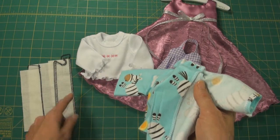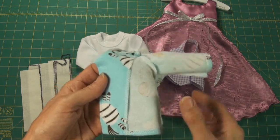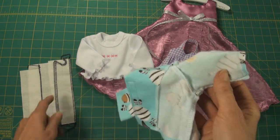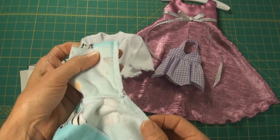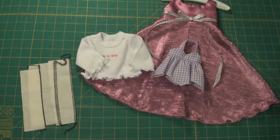Then I'll show you how to do a 3-thread serge, which is generally used for finishing off raw edges. We'll do the 4-thread serge which is mostly used for sewing seams and finishing off the raw edges in one go.